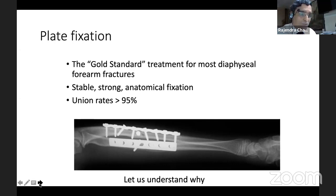It is stable, strong, gives anatomical fixation, and gives a fair result in all these patients. Let us understand why plates have their own role.